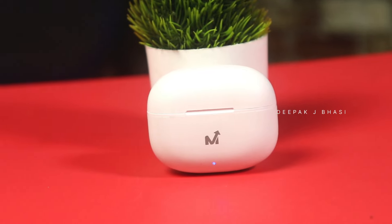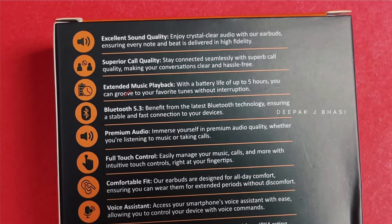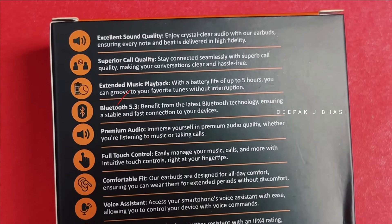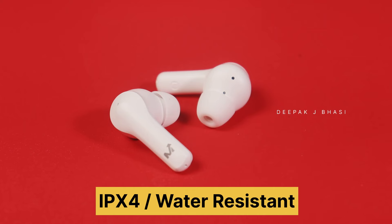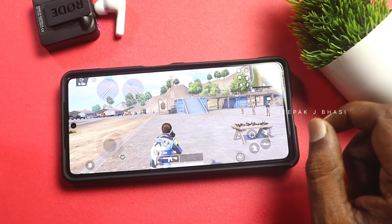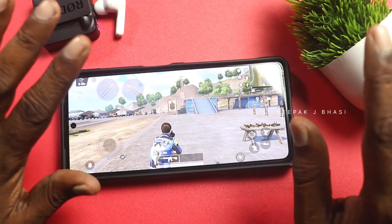Bluetooth version 5.3 is mentioned on Amazon and on the box and user manual. It will likely be 5.3 because the connectivity is good. Also, IPX4 water and sweat protection is available. This is not a low latency mode product, so for gaming there may be some delay. It runs on Bluetooth 5.3 and SBC codec.